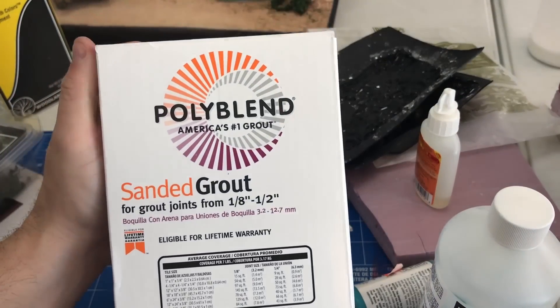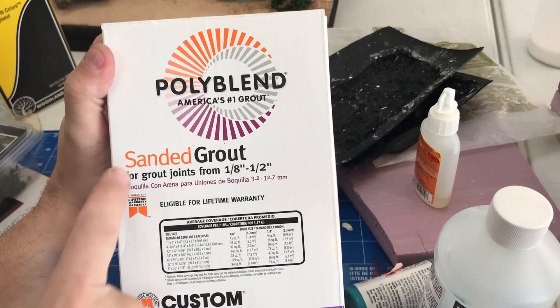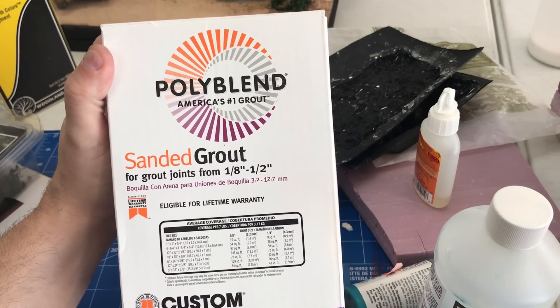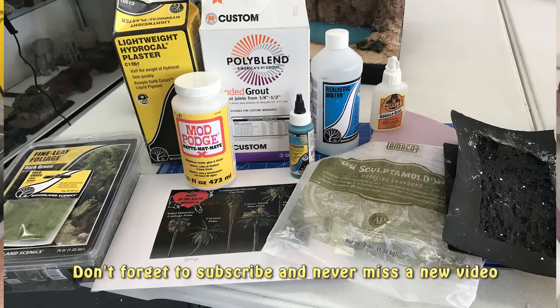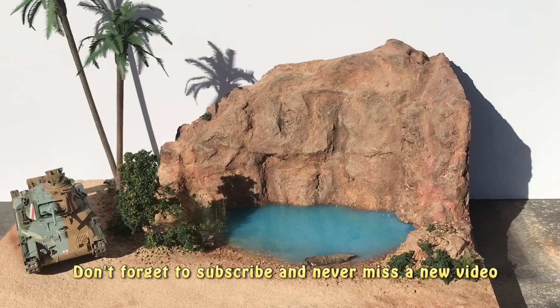Finally, sanded grout is what we used to get the dirt effect. This works really well because once it gets wet and sets up it dries to a really hard surface and truly mimics the way dirt and sand looks. That's what we applied all over the rest of the piece. Thank you guys as always for watching and please stay tuned because we have many more videos coming.